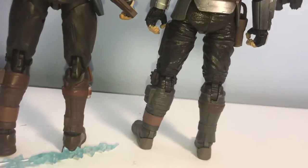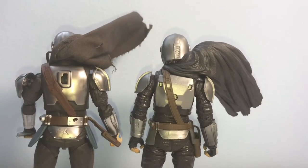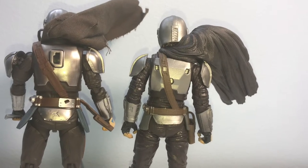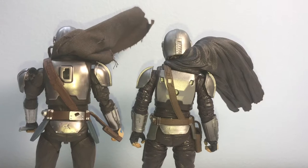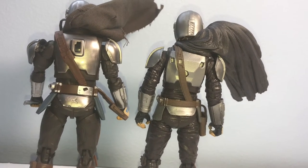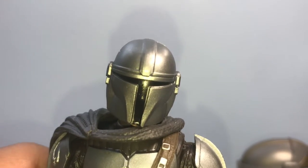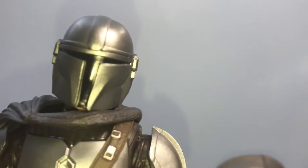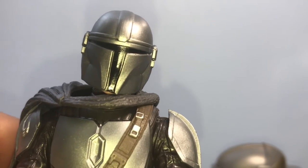It's a tough decision. If we take price out of it, it's a tough choice, but if we add price back in, the Black Series is the clear winner. The SH Figuarts is nowhere near a hundred dollars better than the Black Series — it's not even close. Another cool feature of the Black Series figure is that the helmet can come off to reveal the Din Djarin face sculpt.